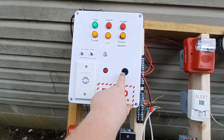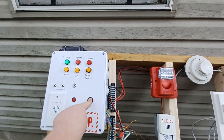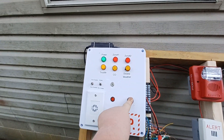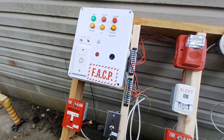Let's do a fire drill, which will imitate both zones at the push of the switch. As you can see, the trouble indicator is also on and the trouble alarm is going off.